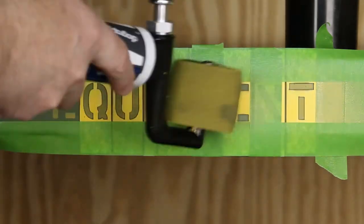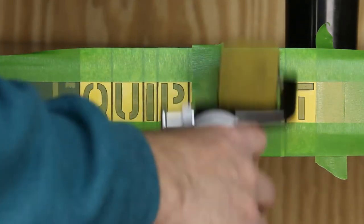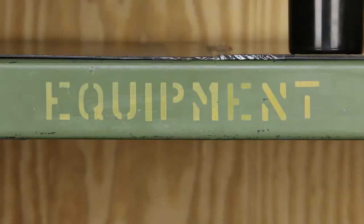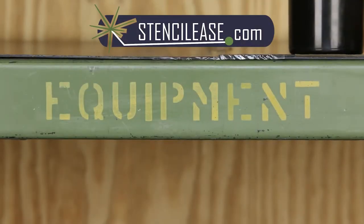Now use the one-shot ink roller to stencil the remaining letters. Stencil Ease's Magnetic Lettering Stencil Set also includes numbers and commonly used punctuation for all your labeling needs.